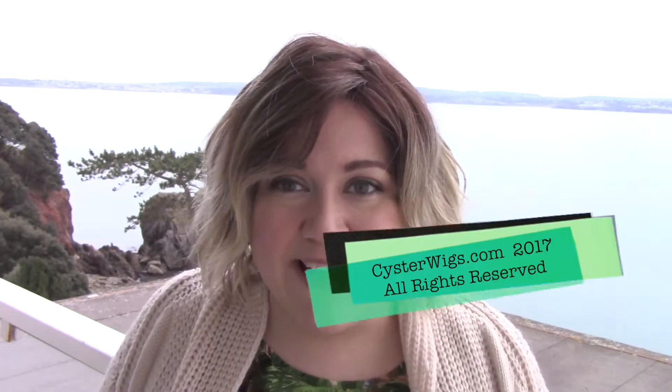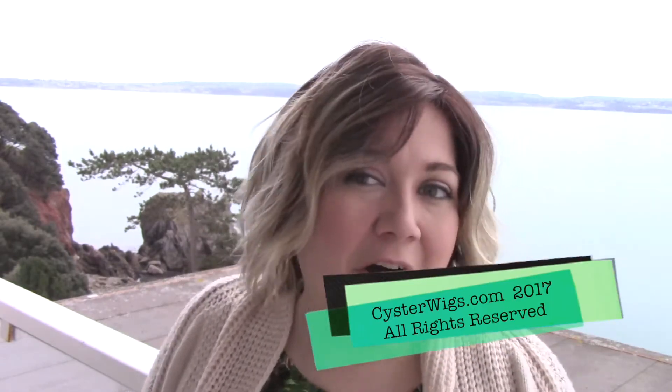This has been my review of the Zuma wig by Rene of Paris in their Creamy Toffee LR color, which is basically the same as regular Creamy Toffee just with a longer medium brown root area. I'm Heather from CysterWigs.com — that's C-Y-S-T-E-R-W-I-G-S.com. Thank you so much for watching my wig reviews. If you have a chance, please be sure to check out our store, and until next time I hope you have a great afternoon. Bye-bye!